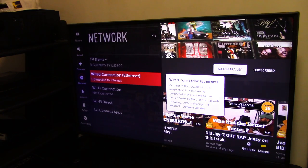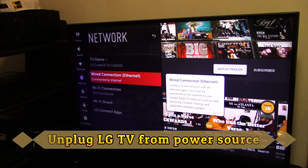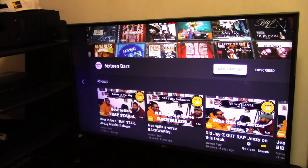The first thing we're going to do is turn off your television. Turn off your TV and unplug the TV directly from the power. Go ahead and unplug your TV from the power.